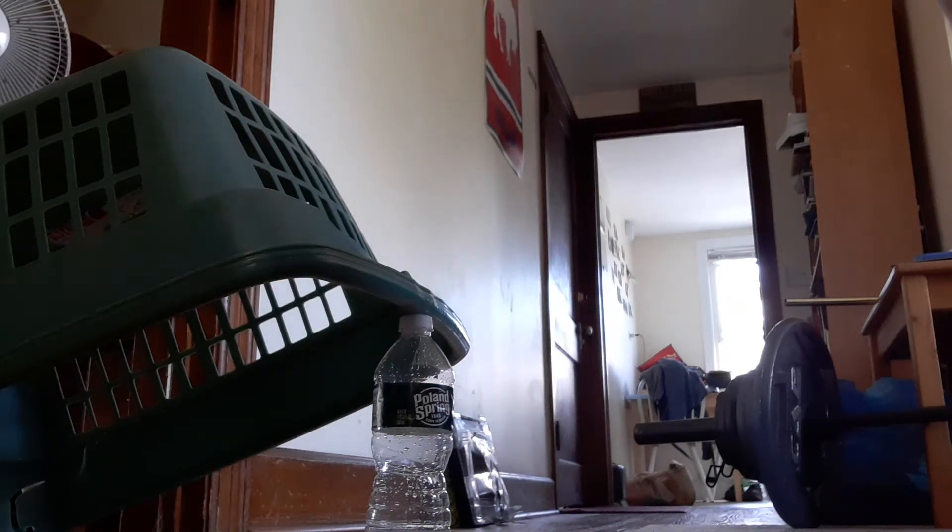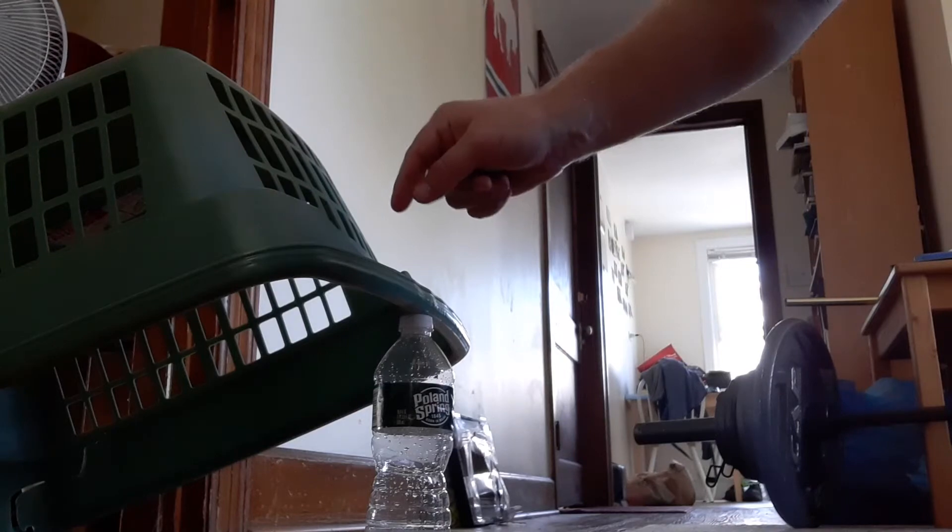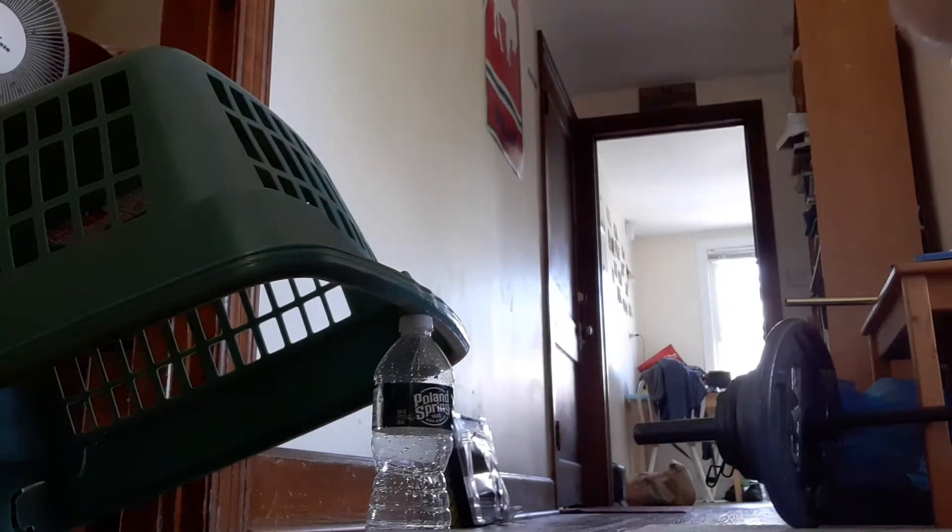This is laundry basket trap bowling. To play this game we start out by balancing a laundry basket on top of a water bottle.